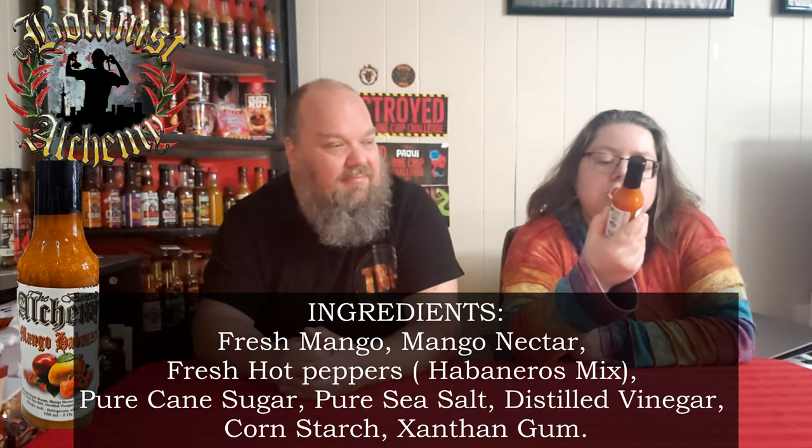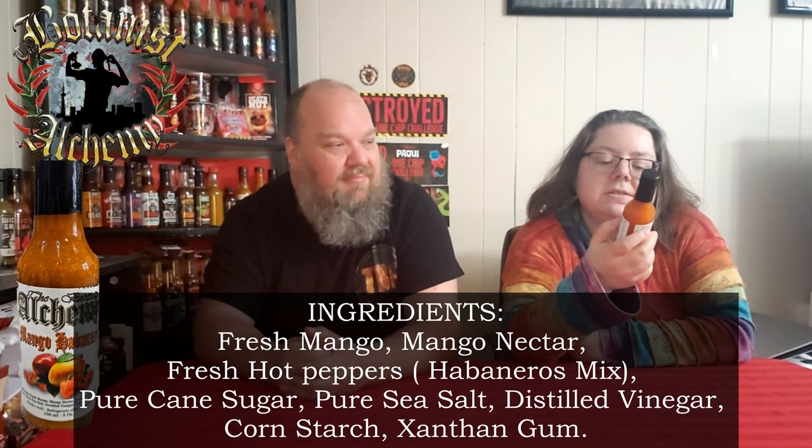Probably more. Ingredients: fresh mango, mango nectar, fresh habanero peppers, cane sugar, pure sea salt, distilled vinegar, cornstarch, and xanthan gum. So it's just habaneros.